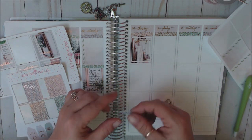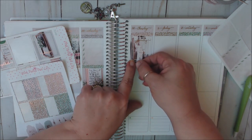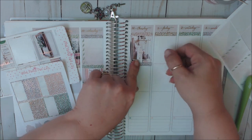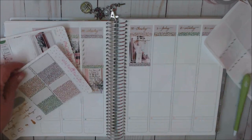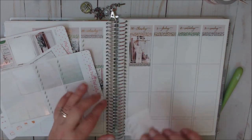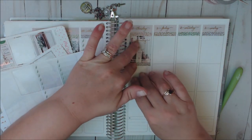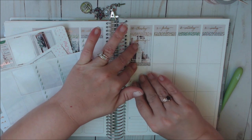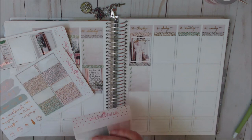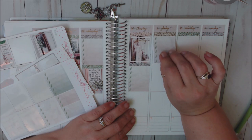Tony and John were questioning how we'd get the paper stencil off. We said we didn't know — but we managed. It looked so cute. We put a LOT of sprinkles on that cake, but he loved it, and that was all that mattered.